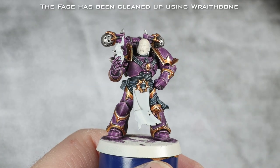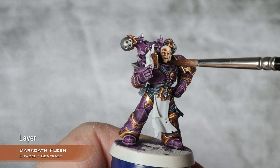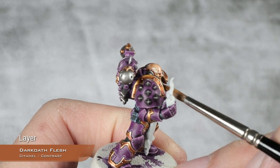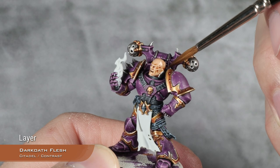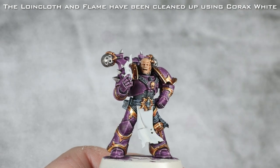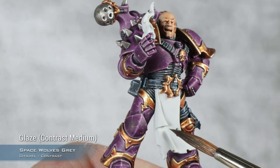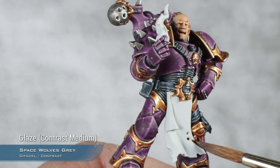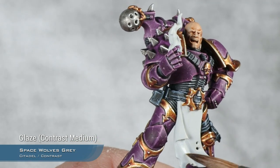With all the steel done, there are only three things left to paint: his face, the loincloth, and the flames. I'm going to start base coating the flesh using Darkwood Flesh. Remember to always go back and absorb any excess. While the Darkwood Flesh dries, I'm going to shade the loincloth using Space Wolves Grey mixed with Contrast Medium as a glaze — super thin — just putting this into the recesses, feathering it out so it's smooth.